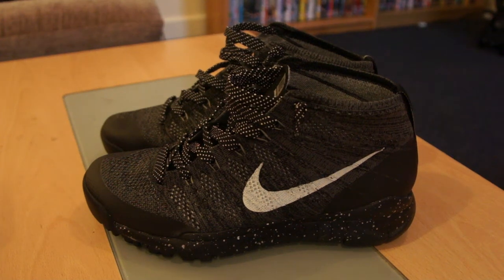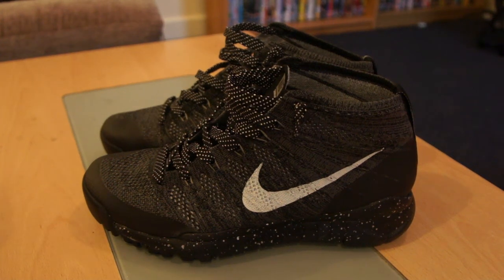What up YouTube, today we are reviewing the Nike Flyknit Trainer Chukka FSB. I think the official colourway is black, sail, dark grey and light charcoal.